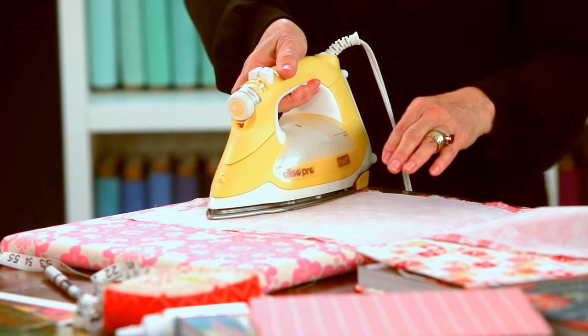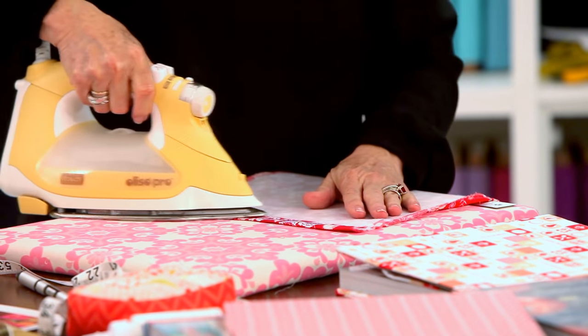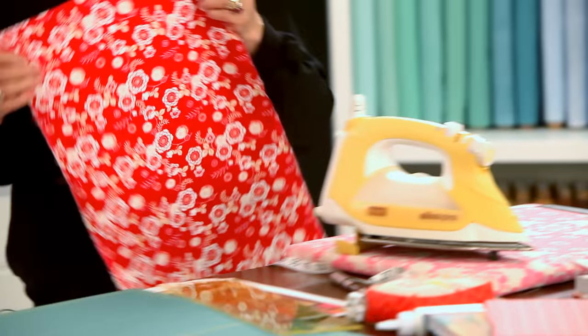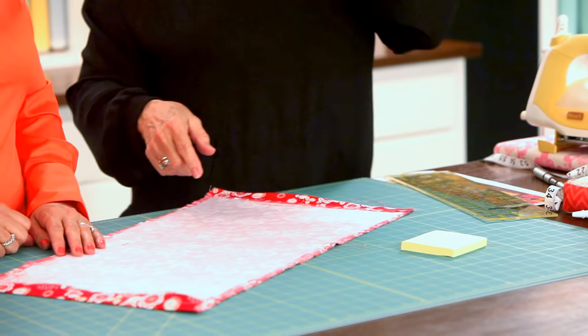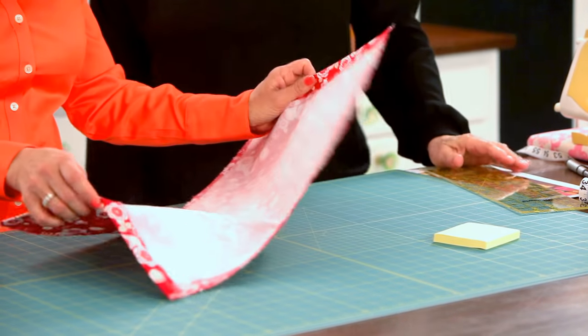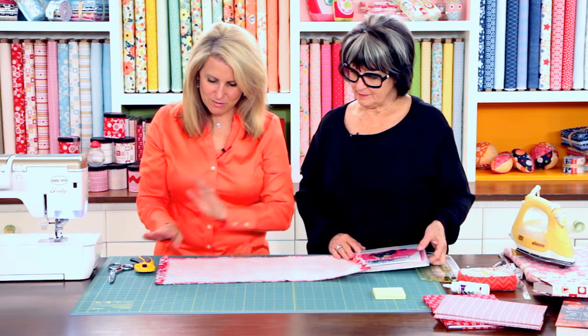Now you're going to fold your edges over so that it's wrong sides together. This will be the nice edge on your flap. Iron everything so that you have a nice clean edge to work with. If you use fabric with a printed design, you can use those as your stitching lines and fold lines. Then sew — tack both sides down.